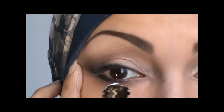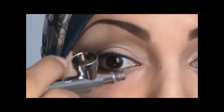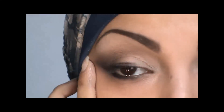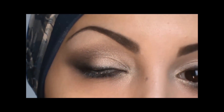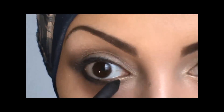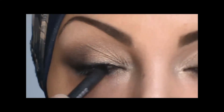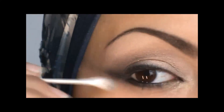Now I'm using a gold to highlight the inner corner of my eyes. I'm also going to apply a little bit of that color up and above on the lid area — just a slight shimmer. I like to add intensity in the inner waterline. You can do it with the airbrush but you're not going to get as dark a color as with a pencil liner.